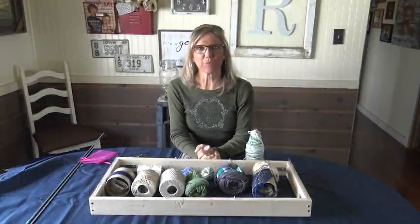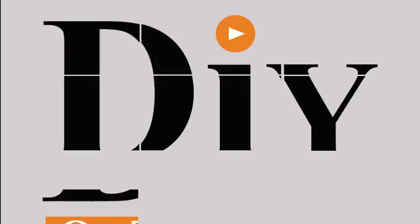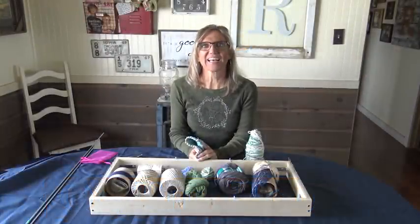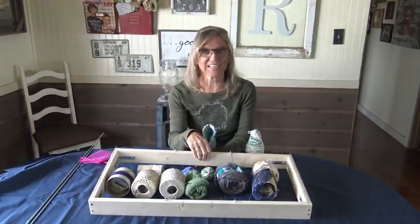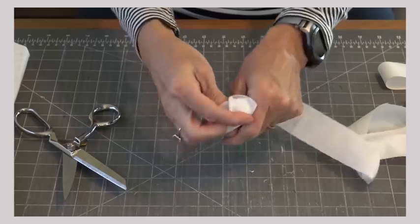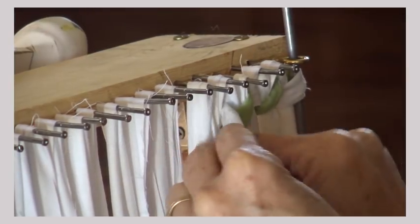Hi, this is Kara and this is DIY on the House. Today I'm super excited. I am talking about something new that you can do with the weaving. If you are familiar with the DIY on the House channel, I have several videos on how to weave rugs and floor runners and hot pads, and all of these videos use scrap fabric.